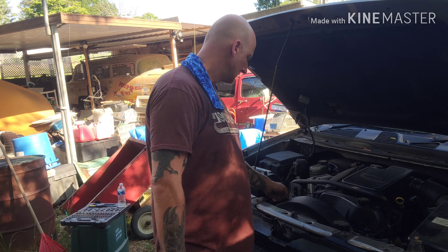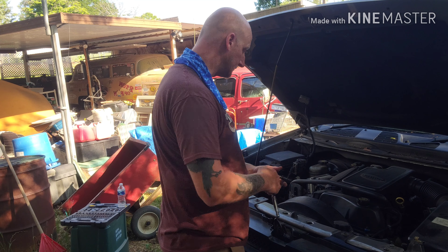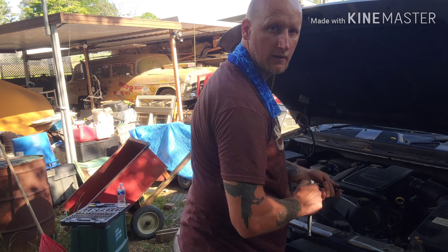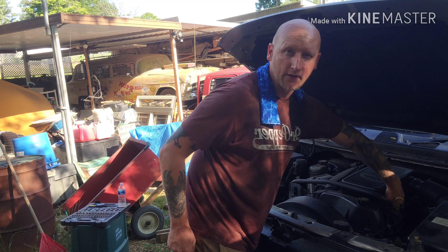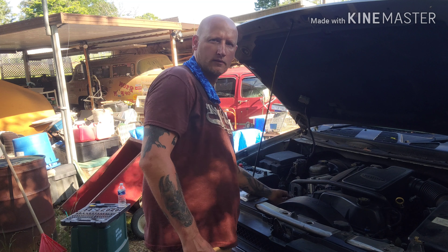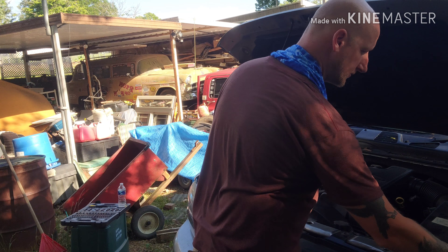You see this bar right here — we have to take it off first. It takes two 10-millimeter bolts: you got one here and one on the other side, right next to the hole and the dipstick. I do recommend you get one of these little magnetic cups that sticks to your car to put all your little bolts in — highly recommend it.